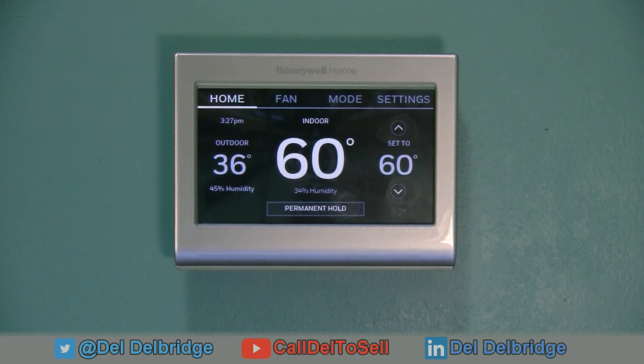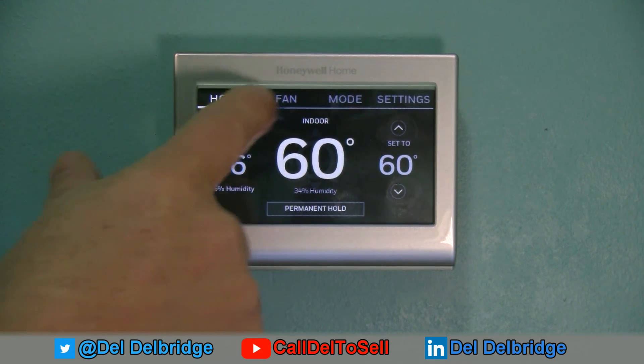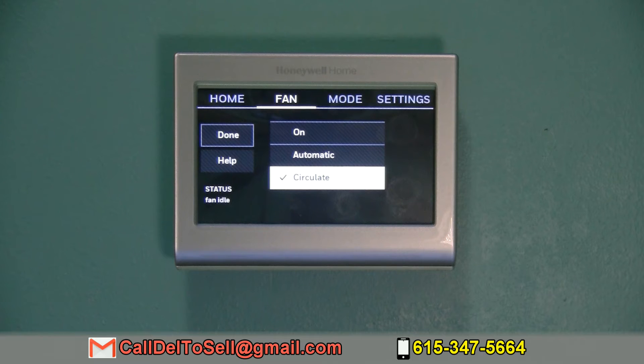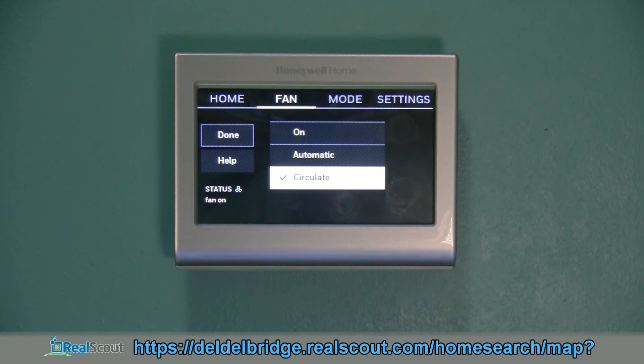The thermostat is currently set at a steamy 60 degrees because I left it on hold overnight. The fan has three modes: on 24/7, automatic with the air conditioner, or circulate. Circulate is useful if your house lacks a proper manual J calculation and has hot or cold spots — it runs the fan about 30–35% of the time to stir the air and keep temperatures equalized throughout the house.